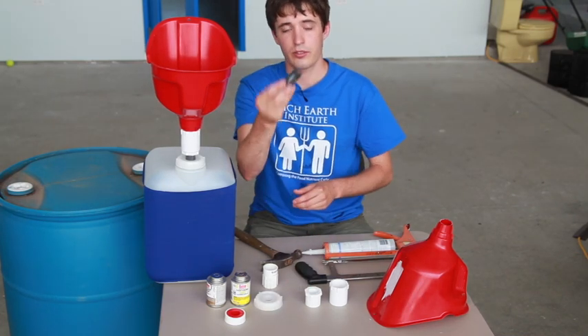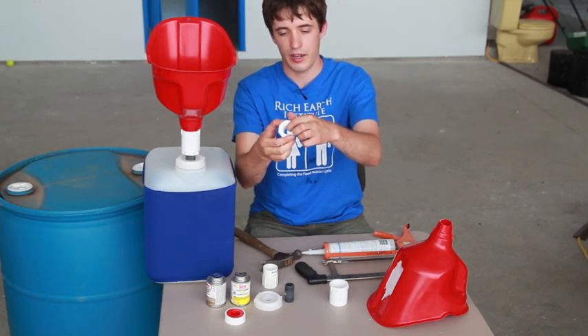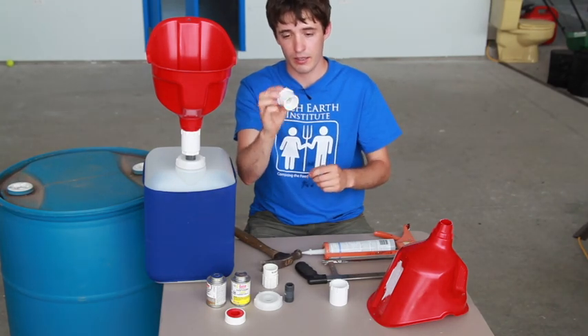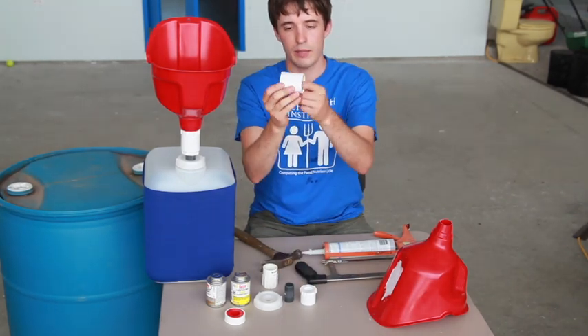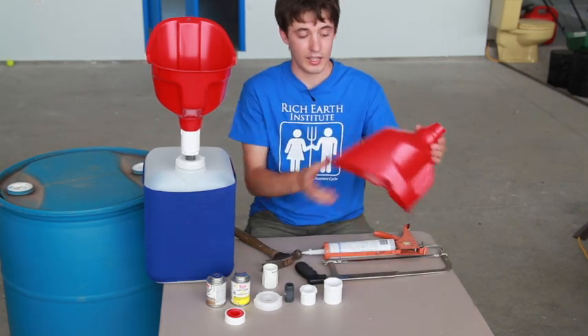Next I have a three-quarter inch threaded nipple, a three-quarter inch threaded by inch-and-a-quarter slip fitting bushing, and then an inch-and-a-quarter slip by female threaded adapter. And then finally I have our funnel.